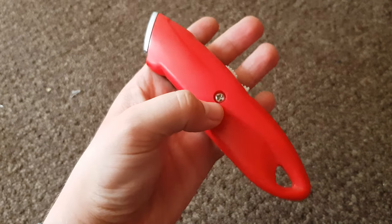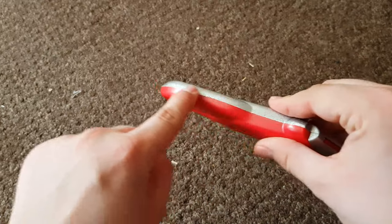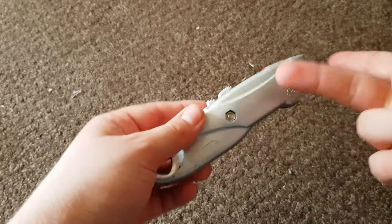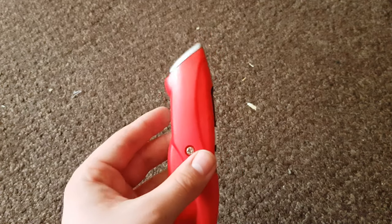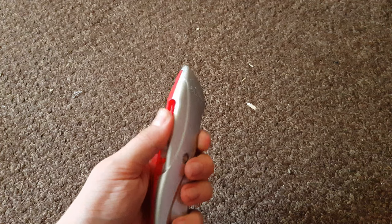Obviously it has the screw on it, which is really obvious, just like the Character Options one. At times you can see the seam there, and it feels not too flimsy. It is a bit plastic, but they've used actual metal on this - like actual legitimate metal. This is unbelievable.